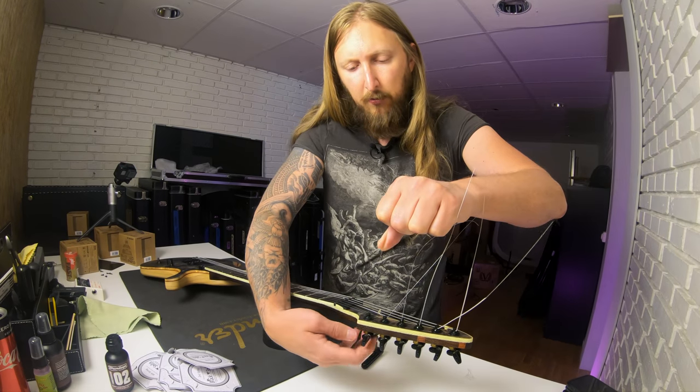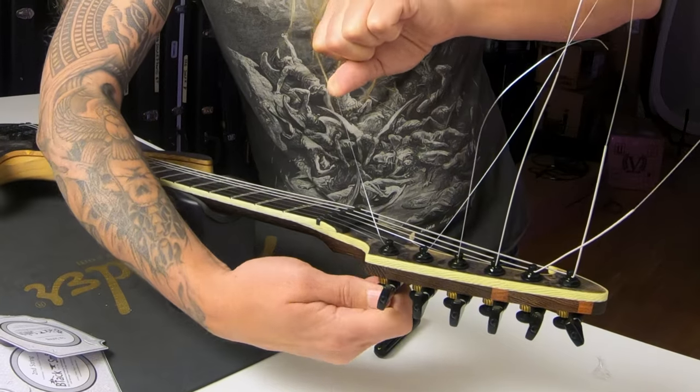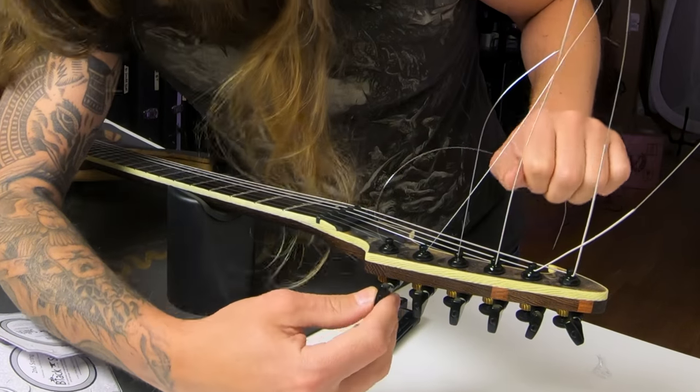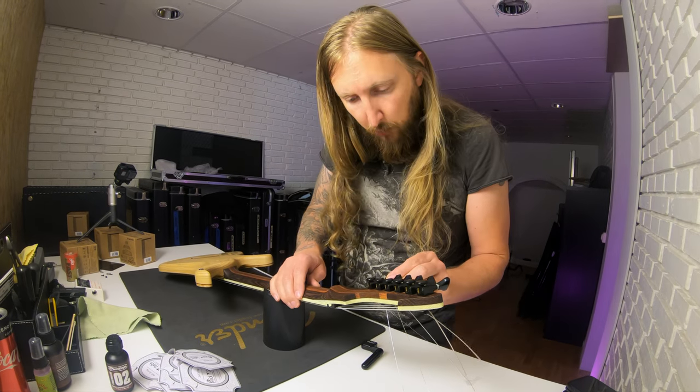Well, this is nice — this is the good thing about having locking tuners, it's just way quick. The tuner is a little loose, that's okay.